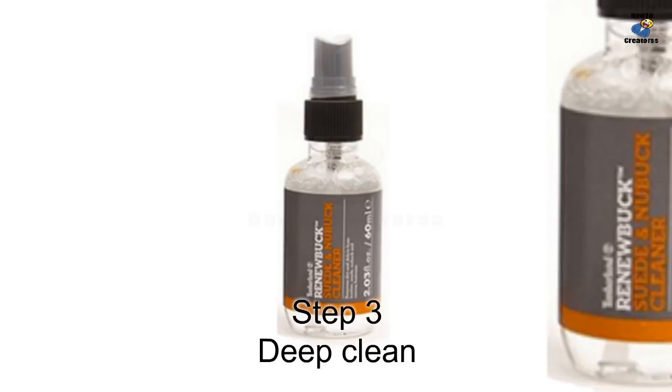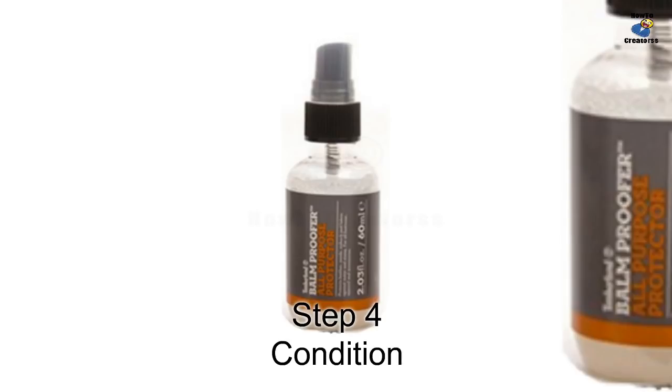Use the brush to restore the nap of your boots. Make sure to follow Steps 1 and 2 before using the suede and nubuck cleaner — it's important to remove loose dirt and debris first.